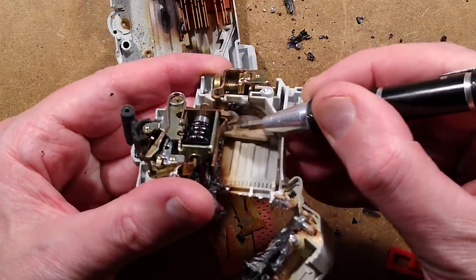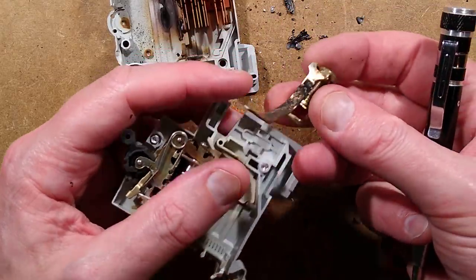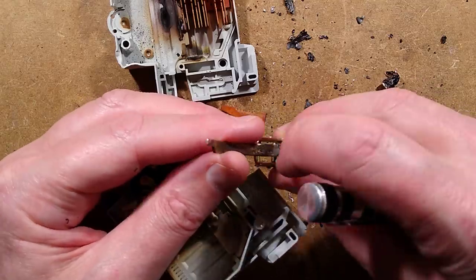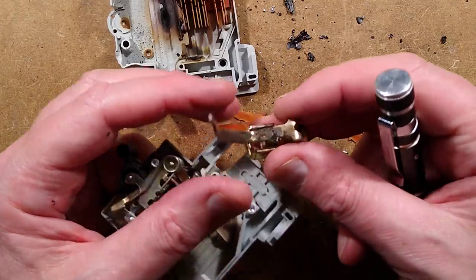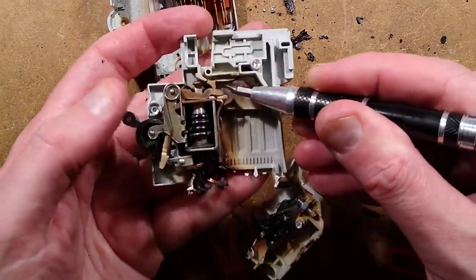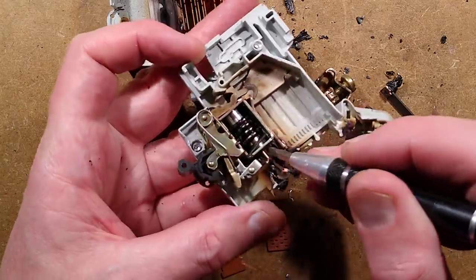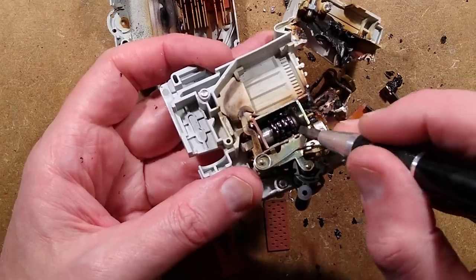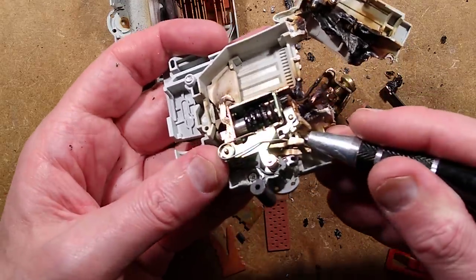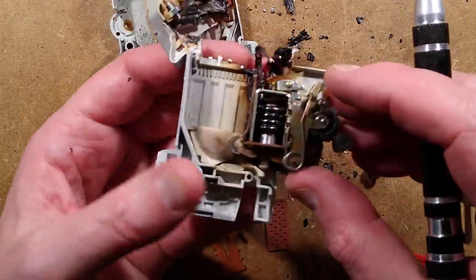There's the arc-quenching arrangement - it couldn't do much about this though. It's pretty much the full current path. The contacts there look relatively intact. Here's the arc shoot guide - it is very sooty. I wonder if this has been closed repeatedly into a fault until it welded, and then the current just continued to flow. It's unusual to see this - the magnetic coil is black, all the lacquer on the windings has cracked. That shows a lot of current has flowed through it. Very impressive.